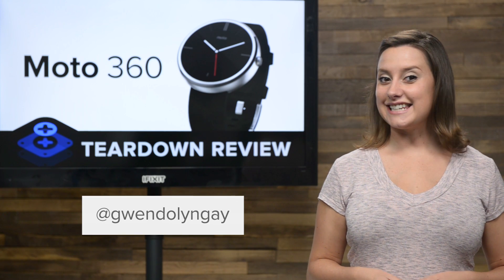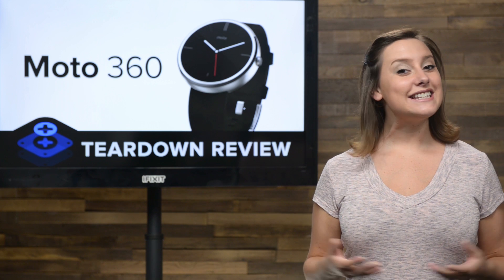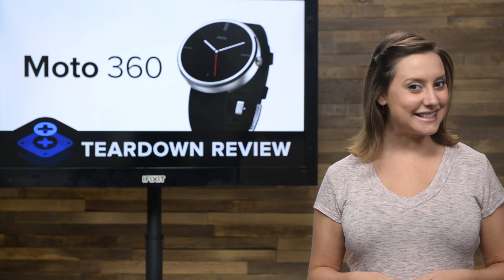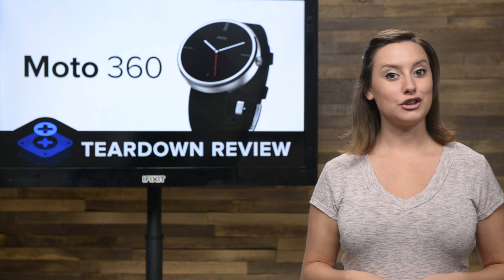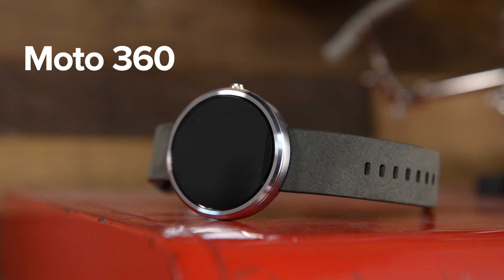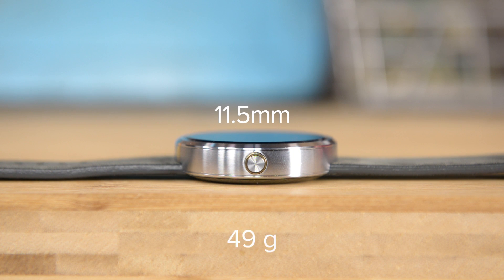Hi, I'm Gwentilin with iFixit and today we're tearing down the brand new Moto 360. The Moto 360 is the latest entry into the Android Wear category and the one we've been most excited to see since its announcement. A traditionally stylish departure from the LG G Watch and the Samsung Gear Live square face, the Moto 360 resembles a wristwatch with its round face and leather band. The watch case has a 46 millimeter diameter and is 11.5 millimeters high, weighing in at 49 grams for the leather band models.